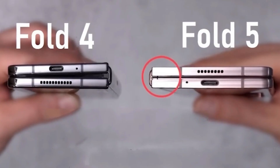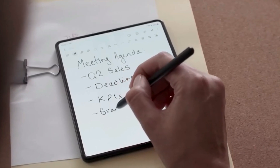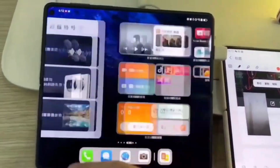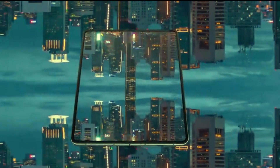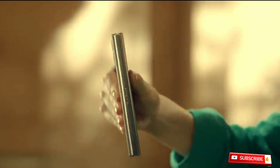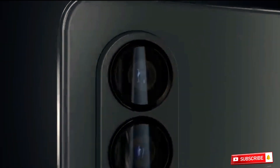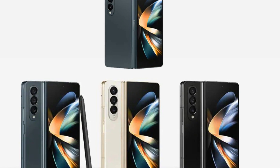It looks like the Samsung Galaxy Z Fold 5 has a similar design to its predecessor. The camera module, microphones and speakers are in the same positions as before, so Samsung is not breaking any new ground here. The S Pen is still a part of the Samsung Galaxy Note series; it is yet to be seen whether Samsung has integrated a dedicated slot into the phone for safe storage this time, as the image does not provide any information regarding this.